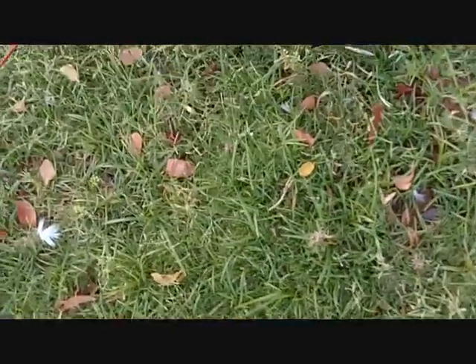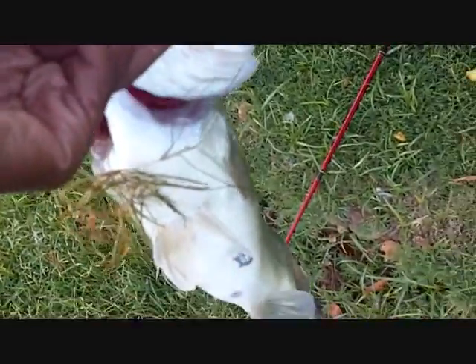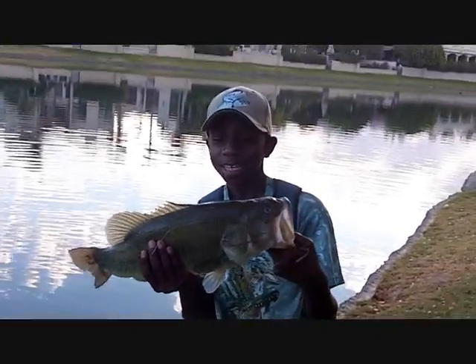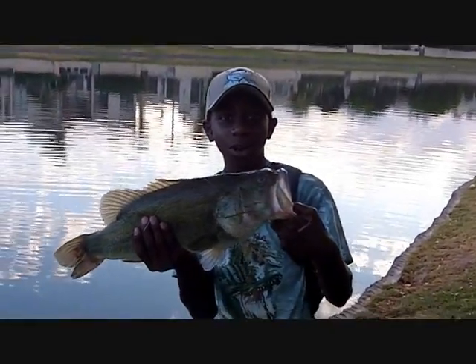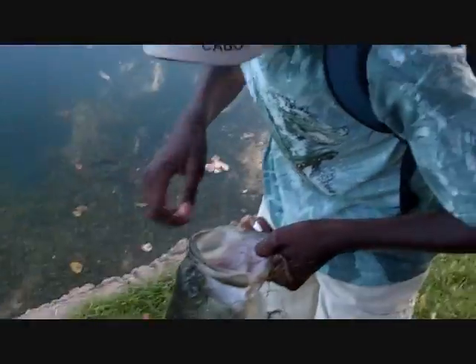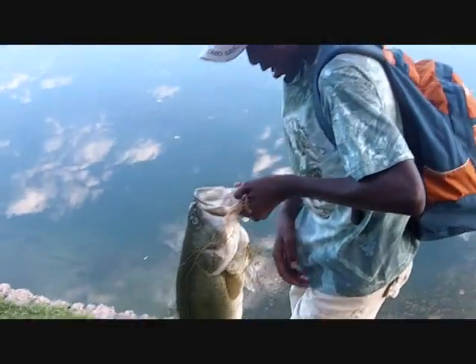Oh, that's a big largemouth! Hold on, don't — oh crap, oh my god! Put that on the rod, hurry up! Careful, hold the fish! It's filming, it's filming. Oh my god, that's a big bass guys, maybe a five or six pounder! Oh my god, look at that fish — my dad caught him off a live worm, right in the mouth!